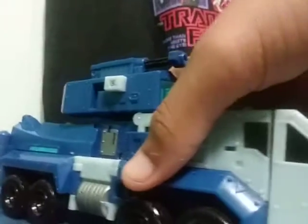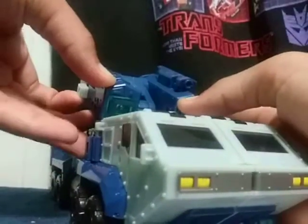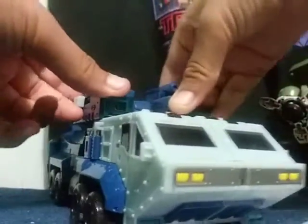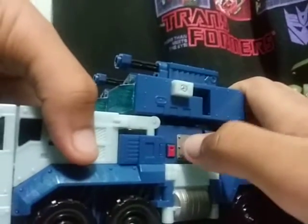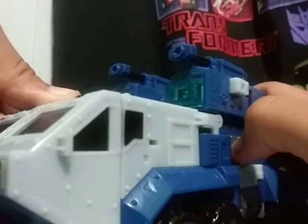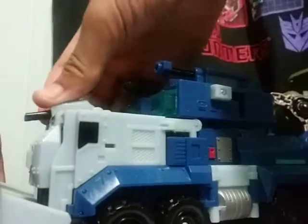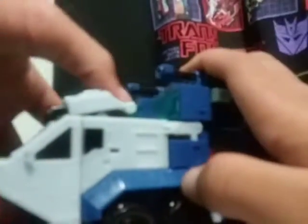Moving on to Ultra Magnus — like all characters with an alt mode like this, he does roll as one thing should. Both robot mode and vehicle mode have gimmicks. One thing I noticed is that this red button has lights and sounds, and apparently the battery hasn't run out yet.